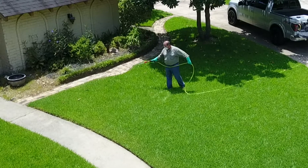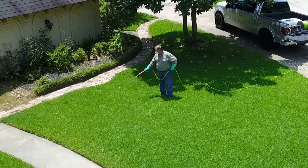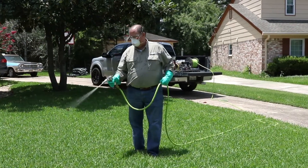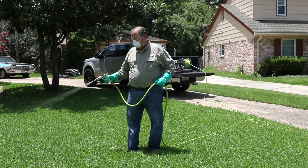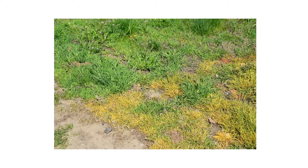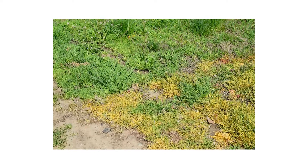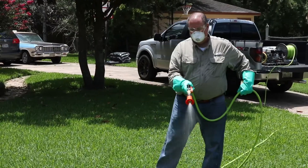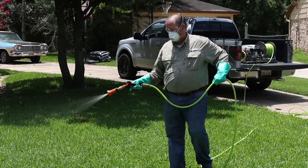Apply MSM Turf over areas where weeds are established. Make applications on calm days to avoid drift and keep people and animals off the treated areas until the product dries completely. You should see visible signs of decline in treated weeds one to two weeks after application. Some weeds are more resilient and may require a follow-up application four to six weeks after the initial application.